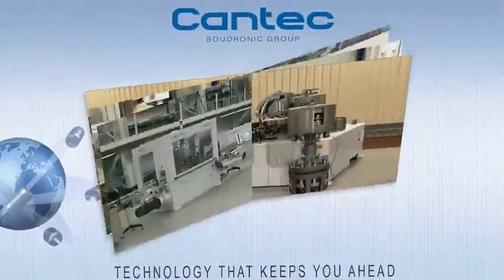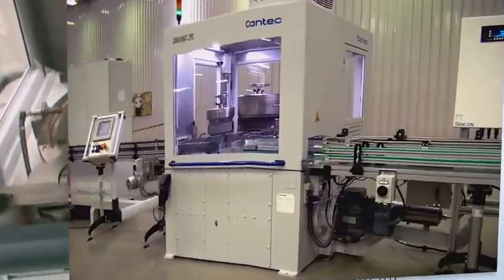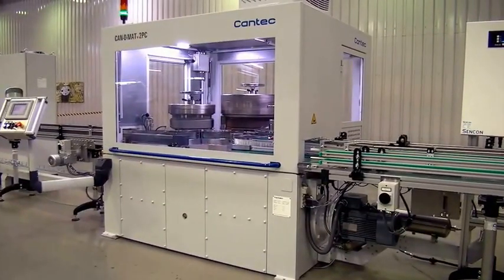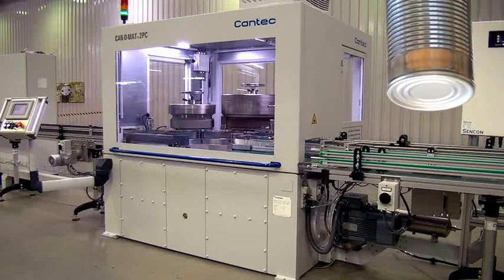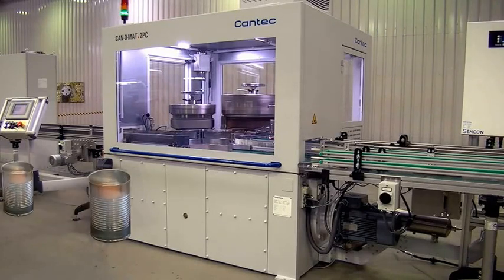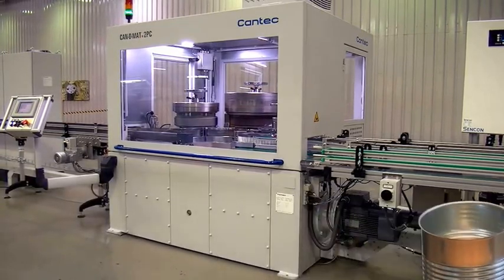Based on the well-proven design of the Canomat series, we have developed a new Canomat version for processing two-piece DWI or DRD cans with body diameters from 52 to 83 mm and heights of up to 120 mm. There is also a version for heights up to 150 mm.